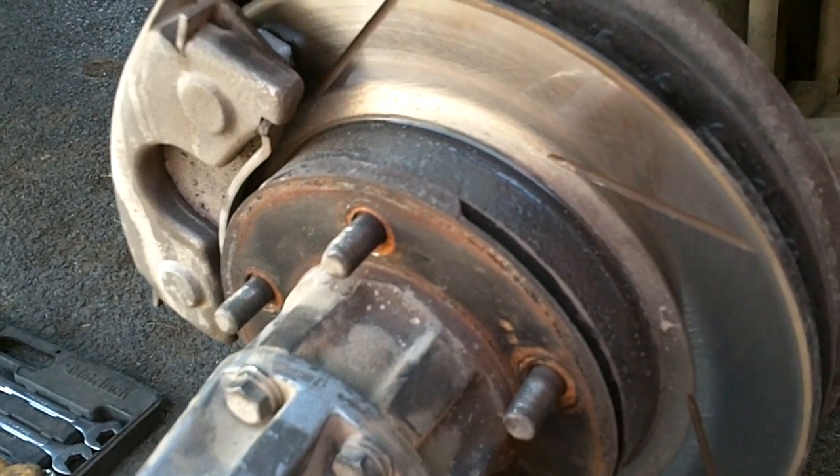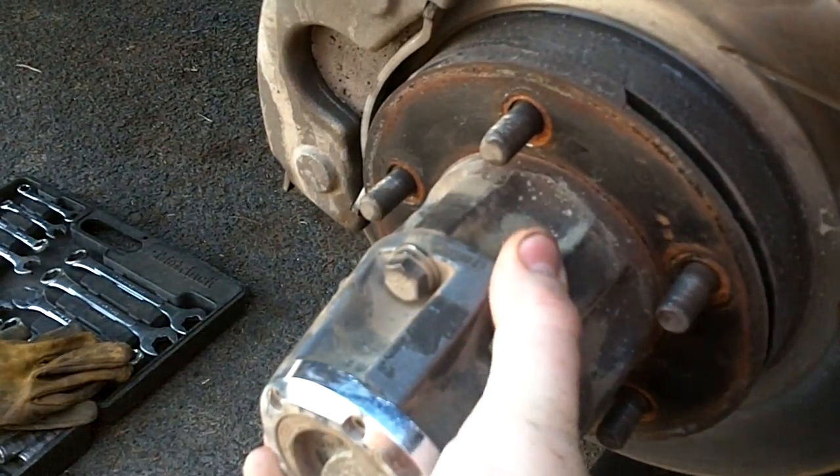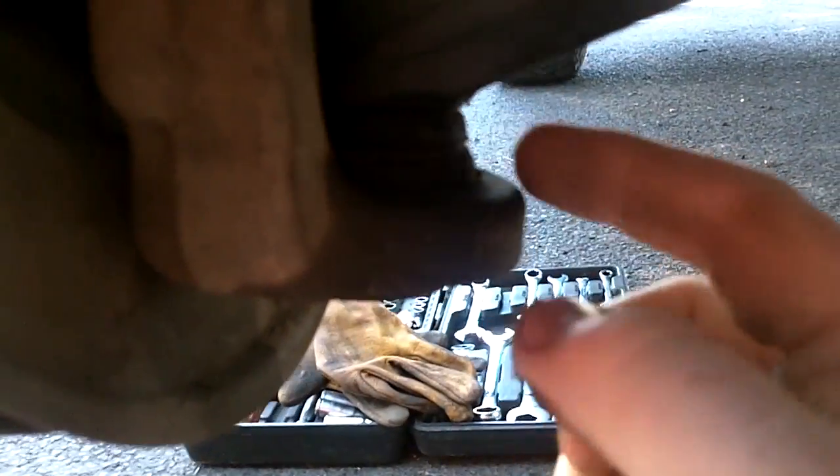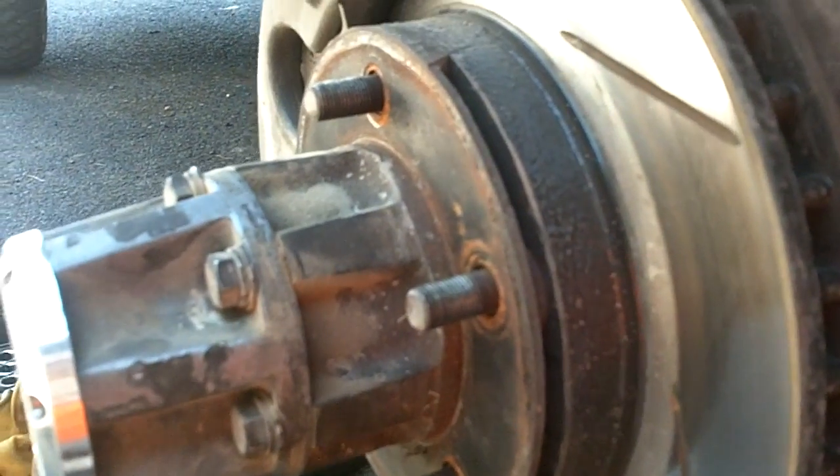So what we're doing today is I had a little bit of slop which I thought was in the bearings, and it's not in the bearings — it's in the lower ball joints. I probably won't do a whole video on a how-to, but I am going to have to disassemble this down and take off the spindle, so who knows what I'll show you.